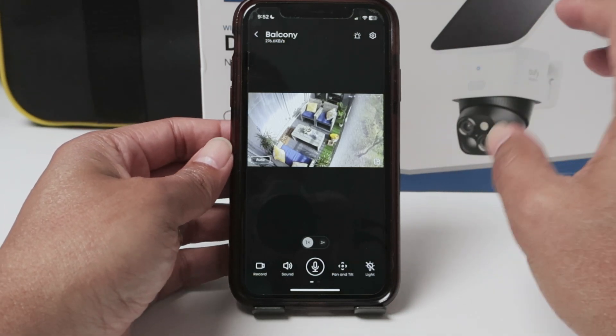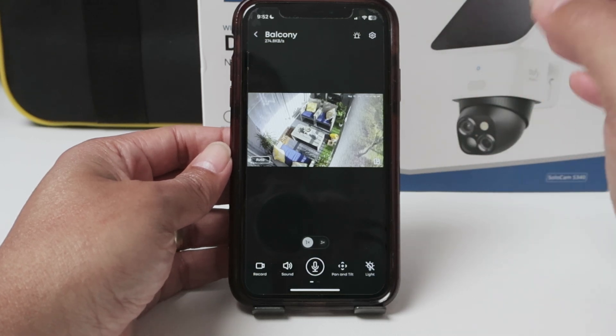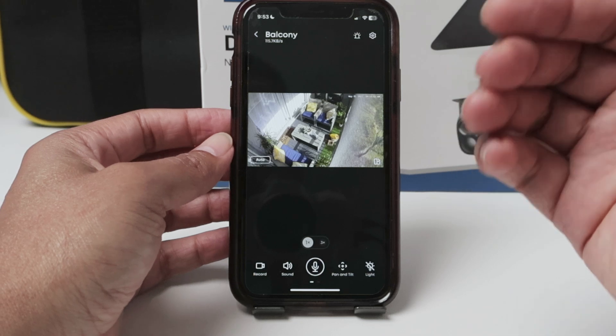I have here a Eufy SoloCam S340. This is a PTZ camera, so it's important to know that with this camera, you need to select a specific position to have the privacy zone.